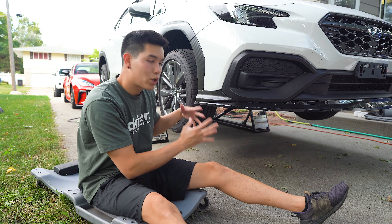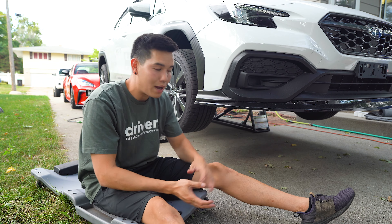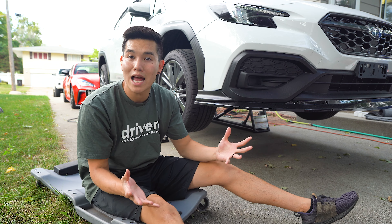We are going to be working underneath the car, so get it up in the air using your preferred method. I'm using my quick jacks, but you can certainly do this on traditional jack stands as well.